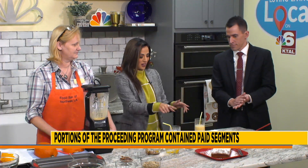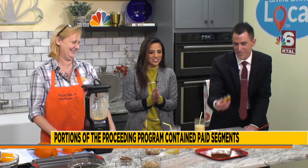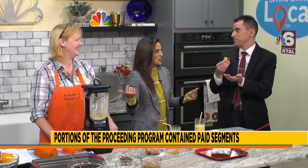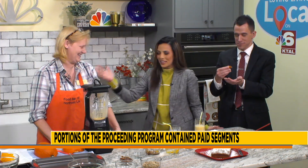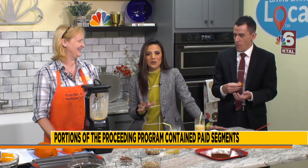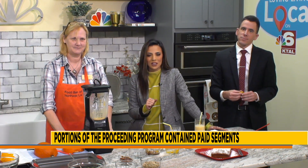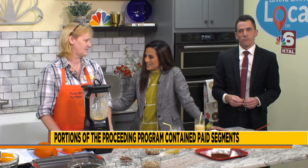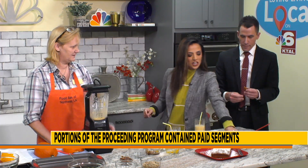Please grab a piece of that and eat it, because it is seriously so delicious and I want to see your face. That's pretty good — please tell her to keep baking. Keep bringing it over here! Everyone at home, thank you for hanging out with us right here on Loving Living Local. We hope you have a magnificent Monday. We'll see you tomorrow. This is delicious, my friend.